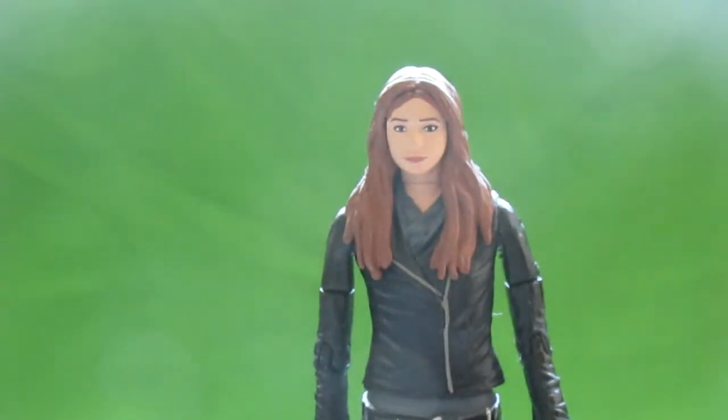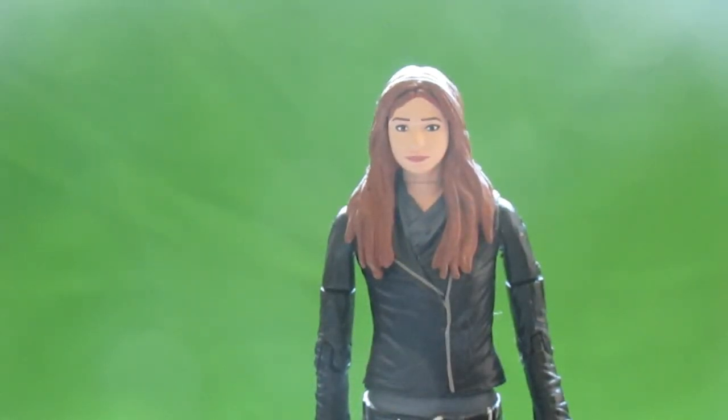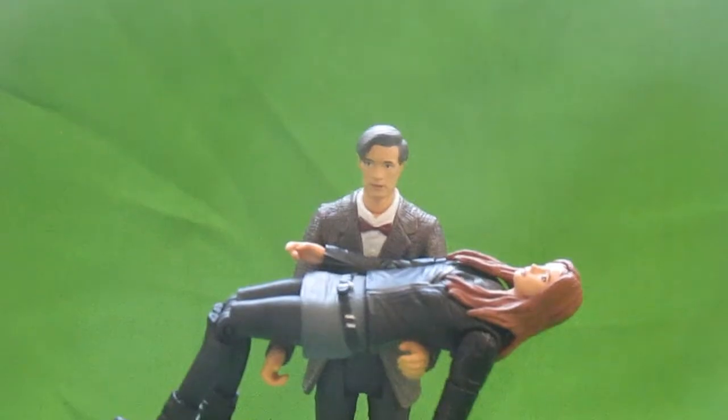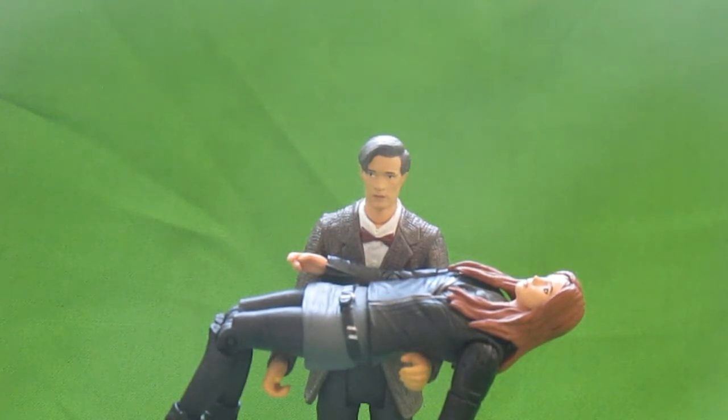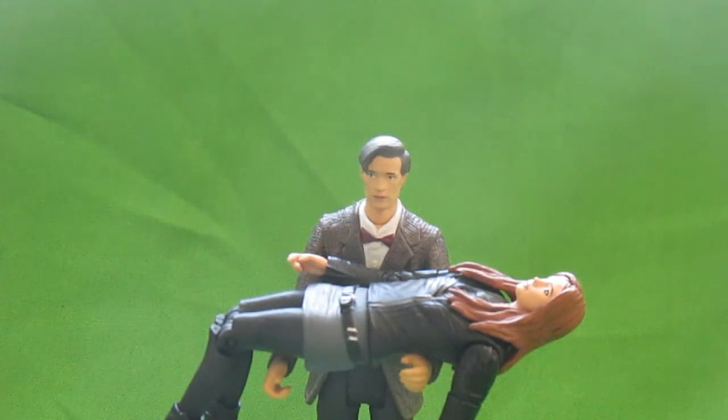Overall, fantastic figure — absolutely love the detail on it. Now I'm going to cut and come back with what I wanted to show you. This is the iconic scene from the Asylum of the Daleks cover — it's fantastic, and you can now recreate that because we have the 3.75 inch Amy Pond figure. I absolutely love the Amy Pond figure. Now I want a 5 inch Clara, which we are sort of getting — we're getting the 5 inch Oswin Oswald, but we really need a proper Clara figure.